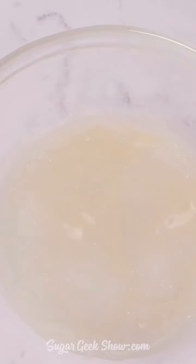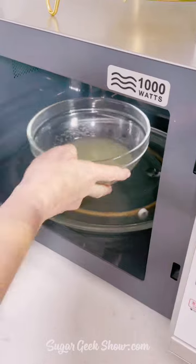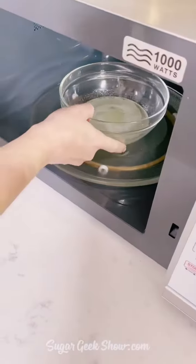Start off with some cold water, some gelatin, and let it bloom. Then we're going to add our margarita mix, some sugar, some lime juice, and we're going to heat that until the gelatin is all melted and dissolved.